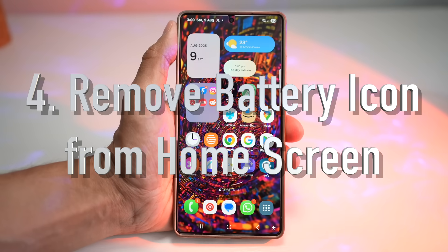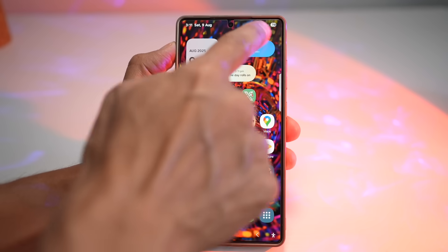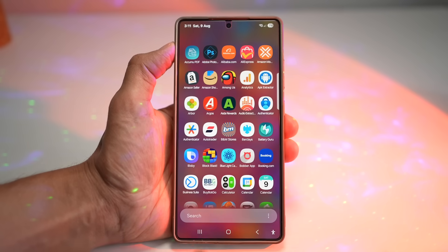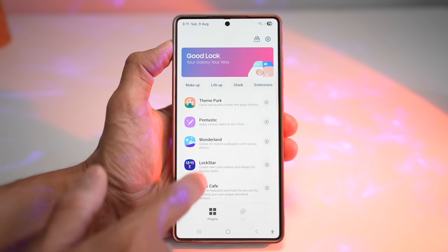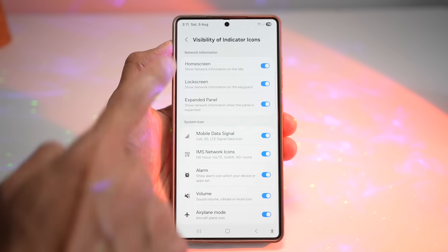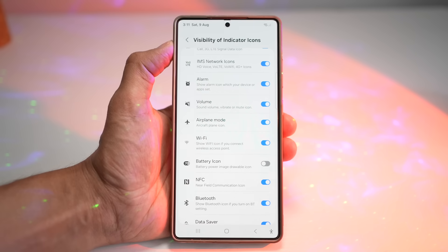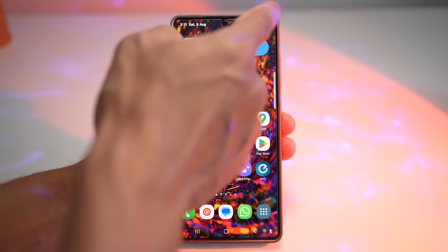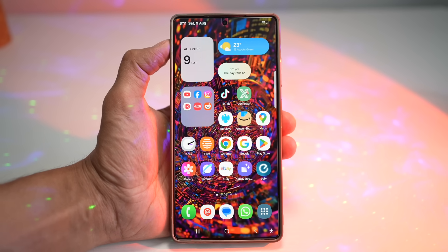The fourth feature is where you can remove the battery icon from your home screen. Do you want a clean home screen? One UI 7 lets you remove these extra icons at the top right so your home screen stays minimal. Open the GoodLock app, open up the QuickStar module, turn the feature on, then tap on Visibility of Indicator Icons. Find the battery icon and turn it off — you'll see it disappears. Press home and your battery icon is gone, giving you a minimalistic, distraction-free home screen.